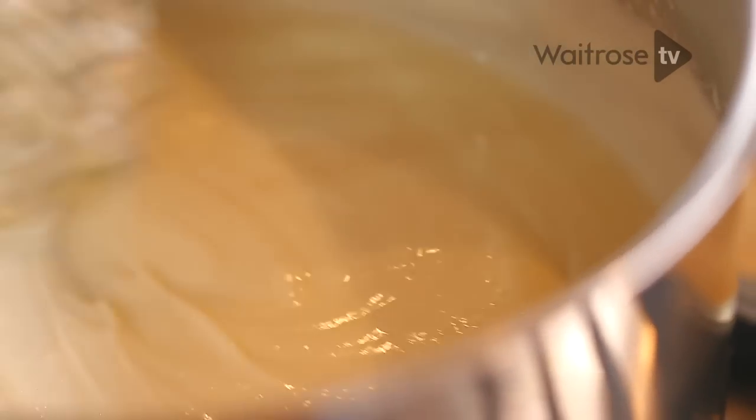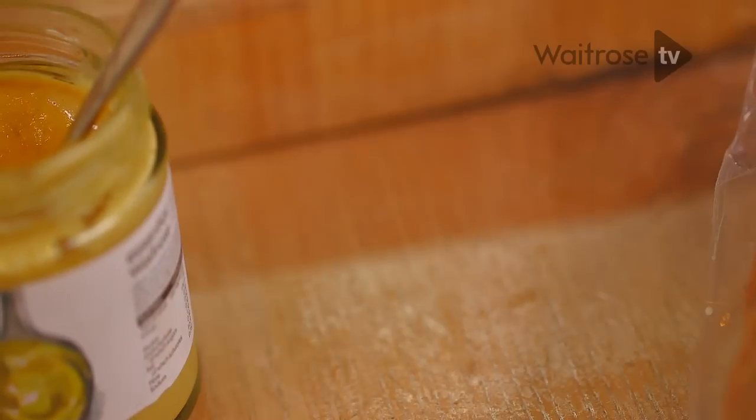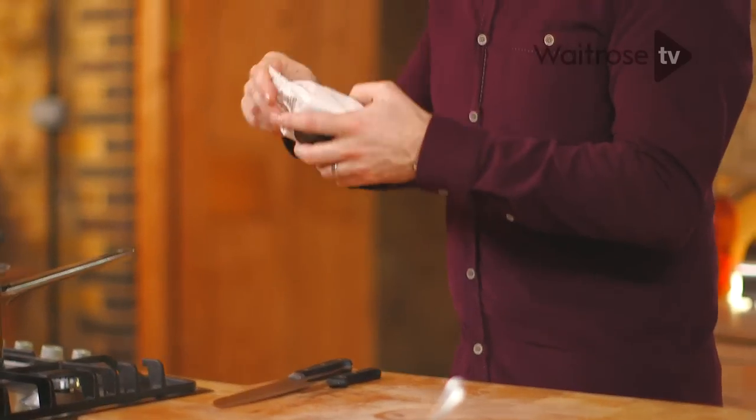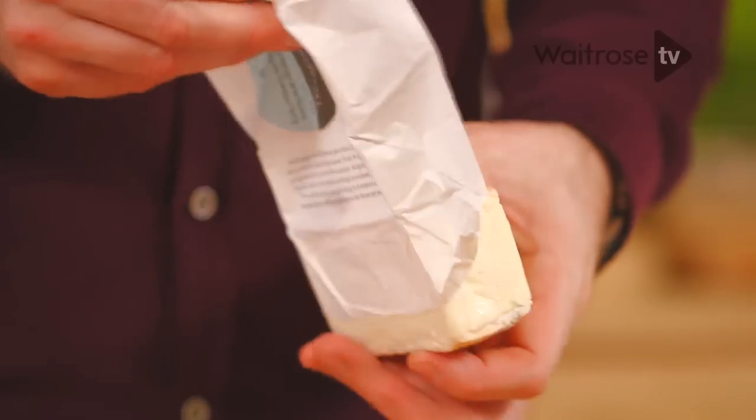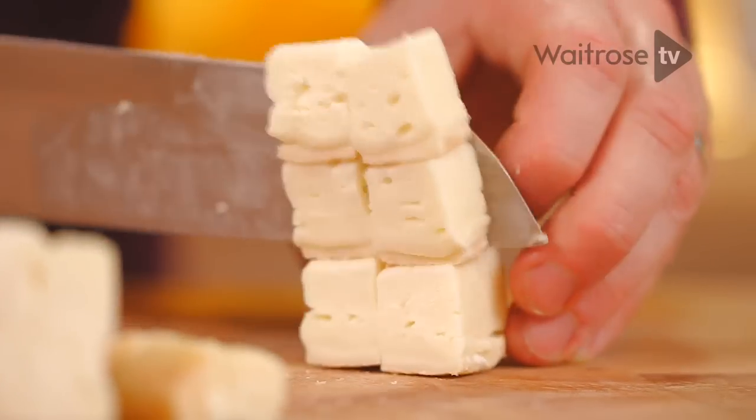Just leave the sauce to tick away over a low heat for about five to eight minutes until it's really thick and creamy. Give it a whisk every now and again. While the sauce is cooking, chop up the cheese. Taleggio cheese is one of my favourites — it works so well in sauces because it melts down really well. Just cut the cheese into small chunks and dice it into small cubes, which is going to help it melt more easily later.